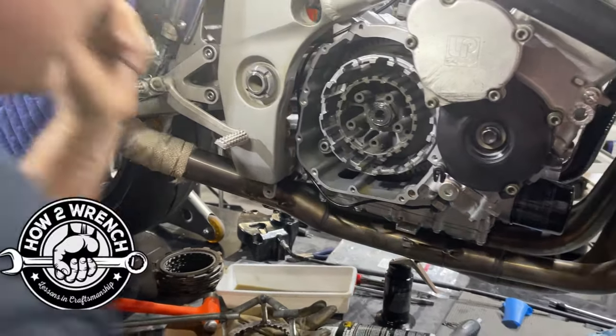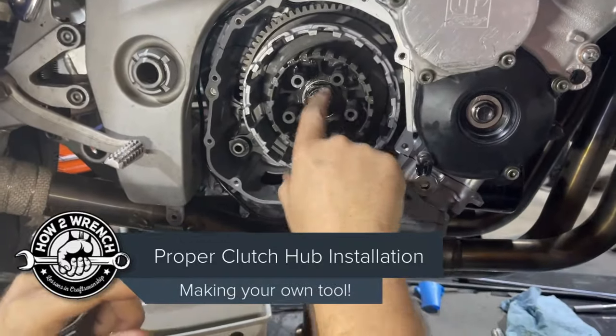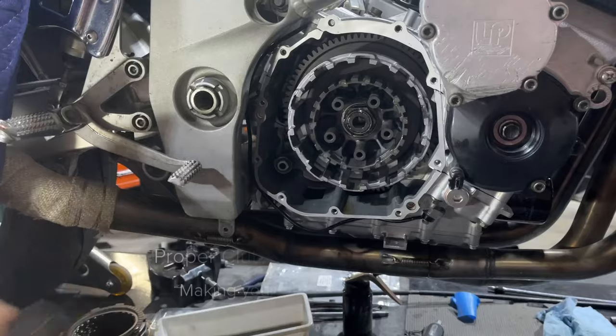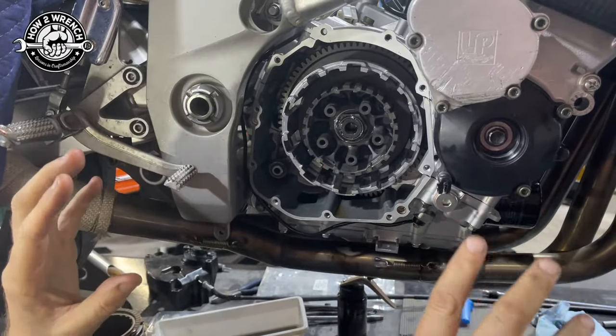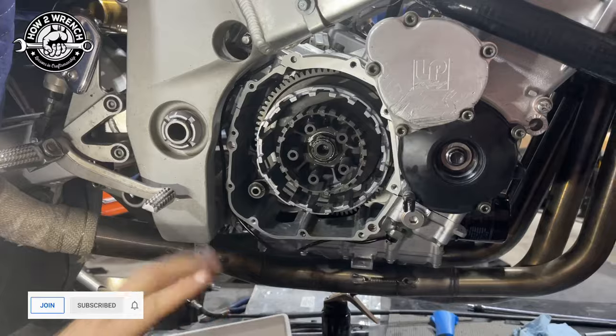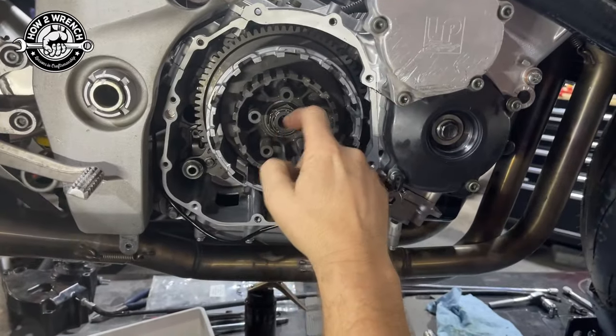Hey friend, Shane from HowToWrench.com. I want to show you something here — we're torquing up this clutch hub nut. This is the GSXR 750 MotoGymkhana single-speed motorcycle we're building here. If you're not a subscriber yet, subscribe — you're going to like this. We're torquing this up and this is 108 foot-pounds, and then you stake it.